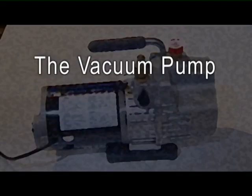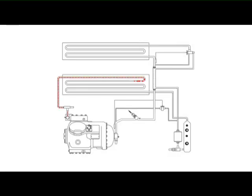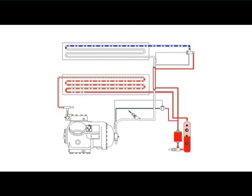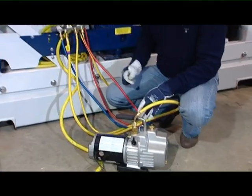The vacuum pump section: moisture is the deadly enemy of the refrigeration system. The presence of moisture in a refrigeration system can have many undesirable effects, the most common of which is the formation of acids, resulting in metal corrosion. For this reason, it is very important that a refrigeration system is properly evacuated and dehydrated before filling the refrigerant. The essential tools are a vacuum pump and a gauge manifold set.